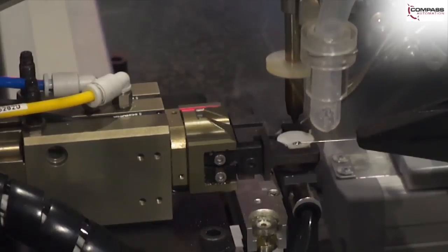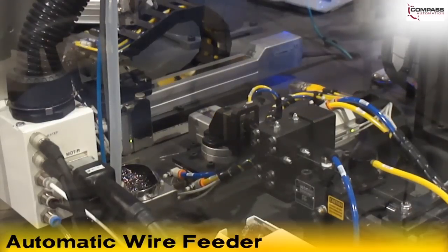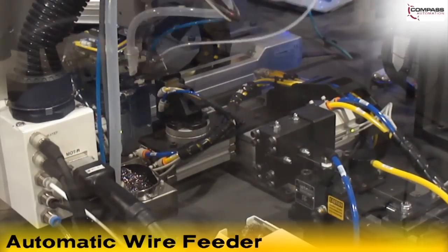An automatic wire feeder feeds a wire to a gripper that positions it on the PZT. A rotary gripper flips the PZT and a new wire is positioned.